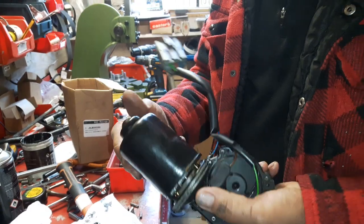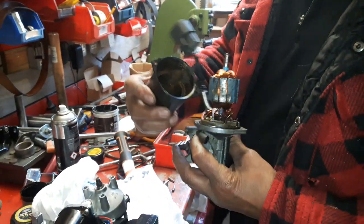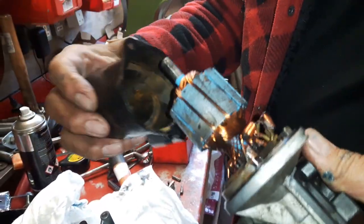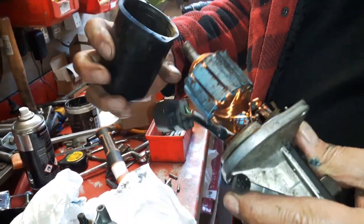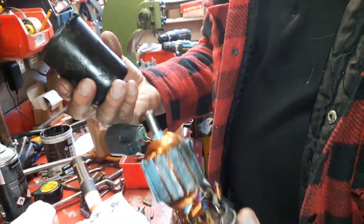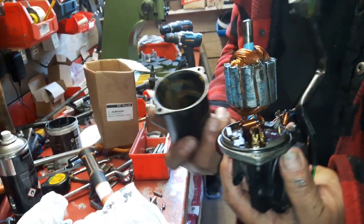A common fault on MGF and TF wiper motors — they usually end up being full of water, then they jam up and disintegrate. This is a wiper motor I've just taken apart.